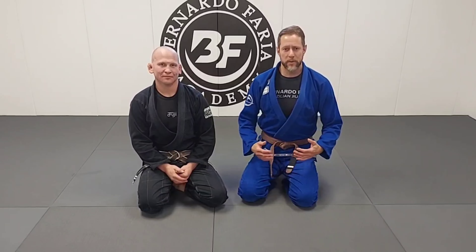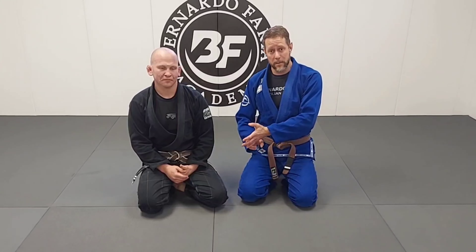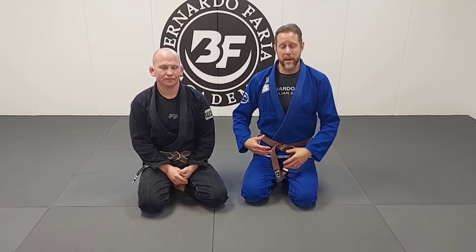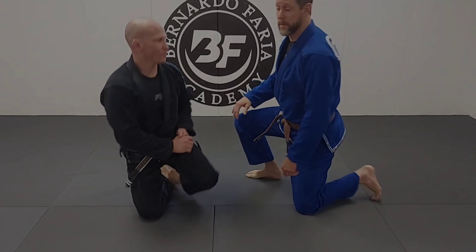Hey guys, my name is Jared Wellman. I'm an instructor at the Bernardo Free Academy. I'm here again with my friend Adam to do some basic stuff on pulling guard and then a standing guard break. This is very common — pulling guard, especially in fundamentals. Often we learn how to break guard from our knees, but if you watch high-level players, they're going to stand to break their guard every time. I'm going to show you a quick, easy way to do both.